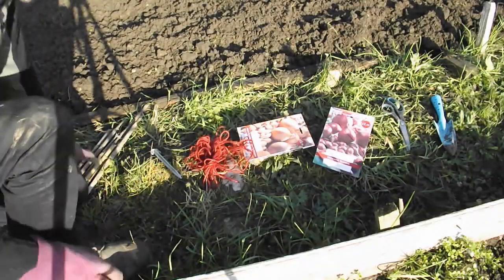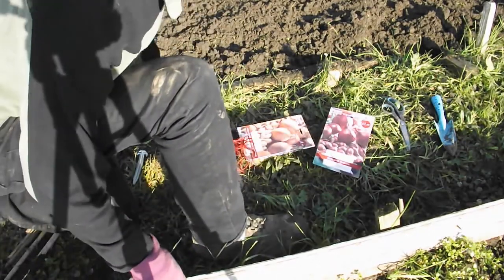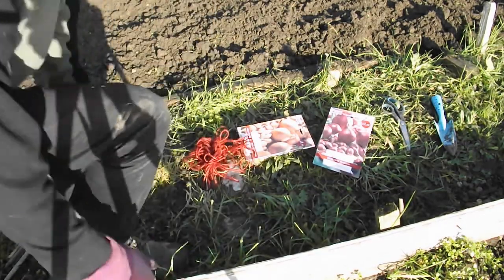What have we got? Sticks and string to mark out where I've put them — check. Something I can hold to put them in — check. Onions — yes. Scissors for the string. And that, if I need to dig a bit deeper. What could I have possibly forgot? Let's go.